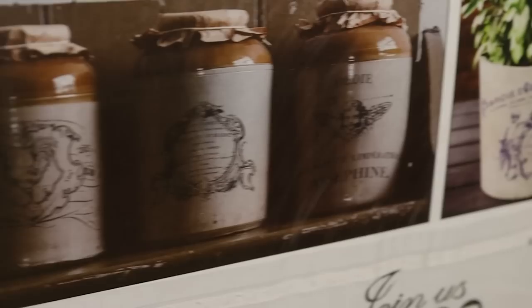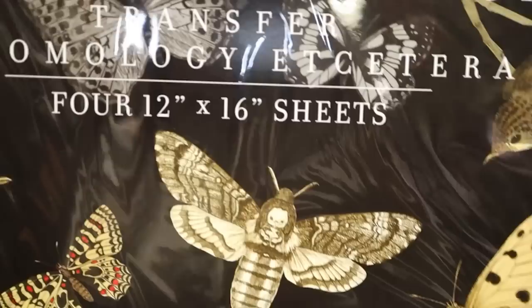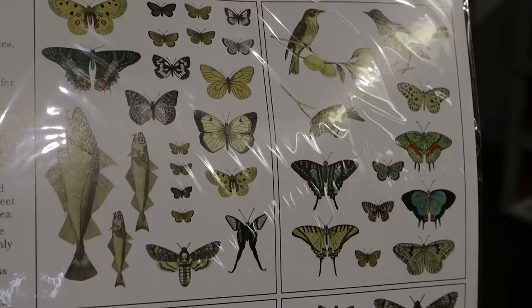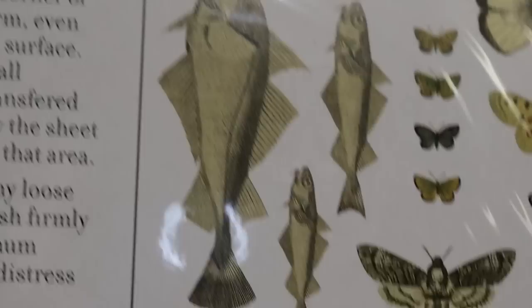They're putting these on jars and planters - that one's called Traditional Pots, you get four sheets. Another one that I see really popular right now - I think this is one of their newer ones - is Entomology, etc. You get four sheets of fish and butterflies and birds, and it just has the perfect vintage color scheme. I'm a big fan of this sheet. It's $32 and you get four sheets.